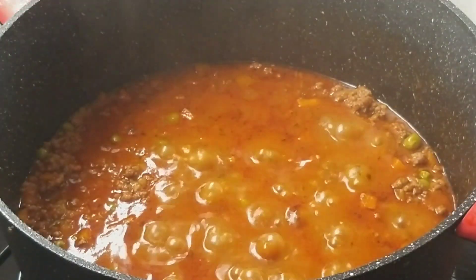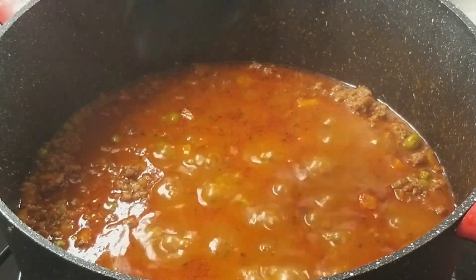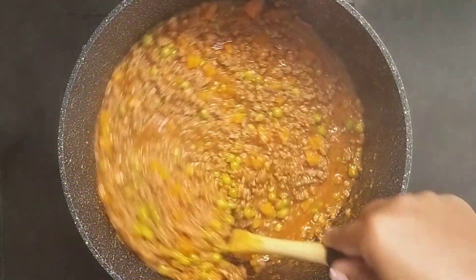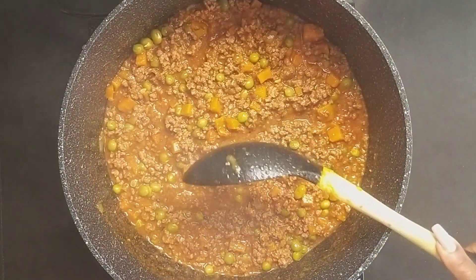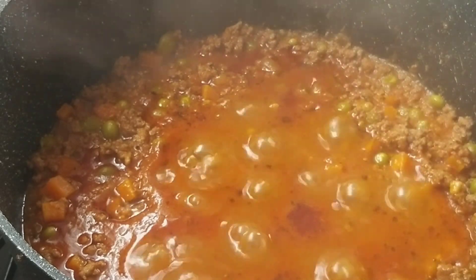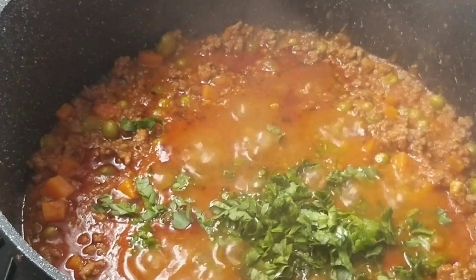Remember to keep stirring in between. Don't leave the meat sauce unattended to avoid burning. Add 2 tablespoons of parsley and stir in.